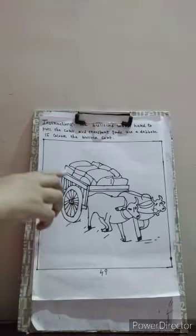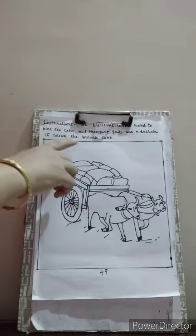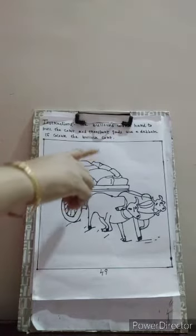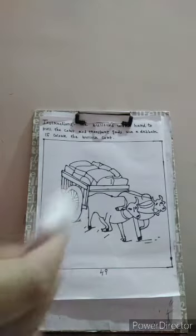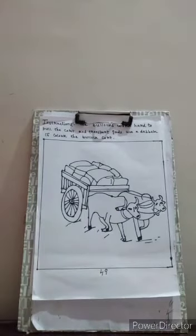Let's begin with the worksheet. We will use a dabber to color the bullock card. For that we need a cotton and a watercolor. So let's begin with the worksheet.